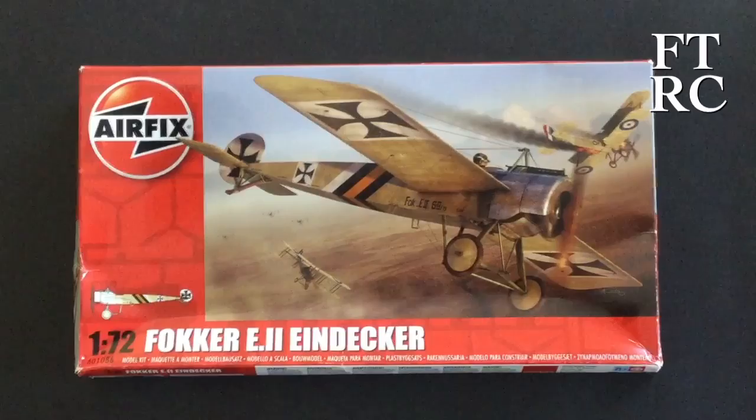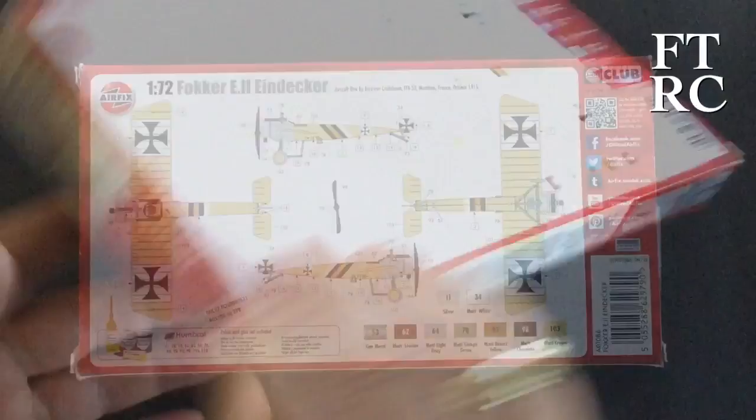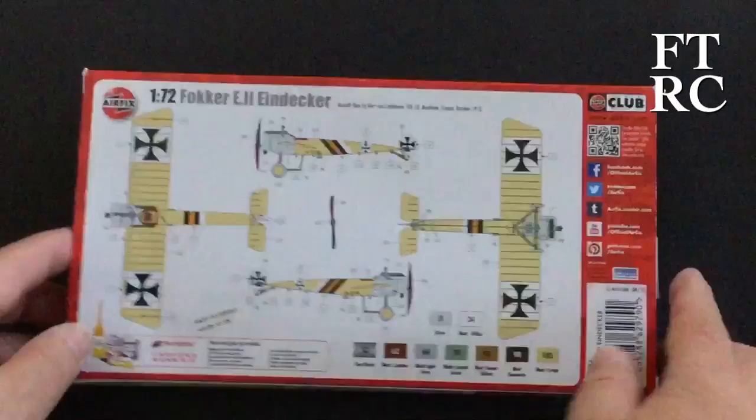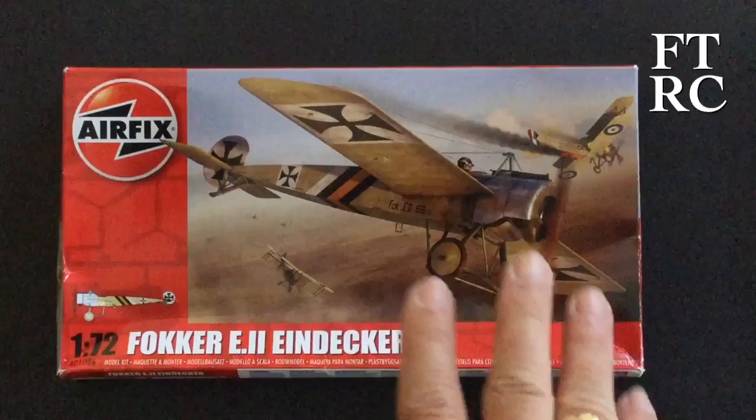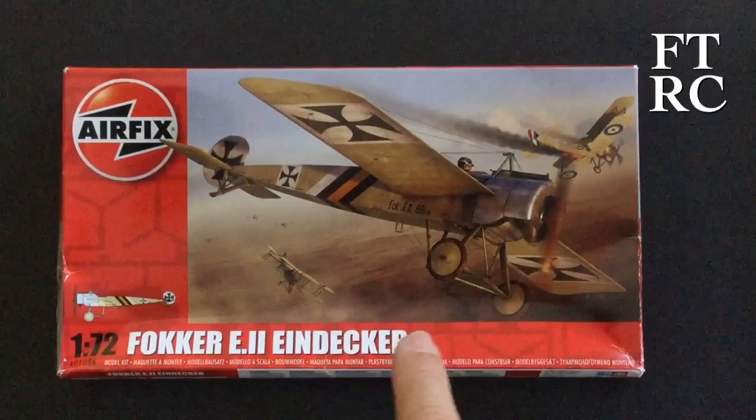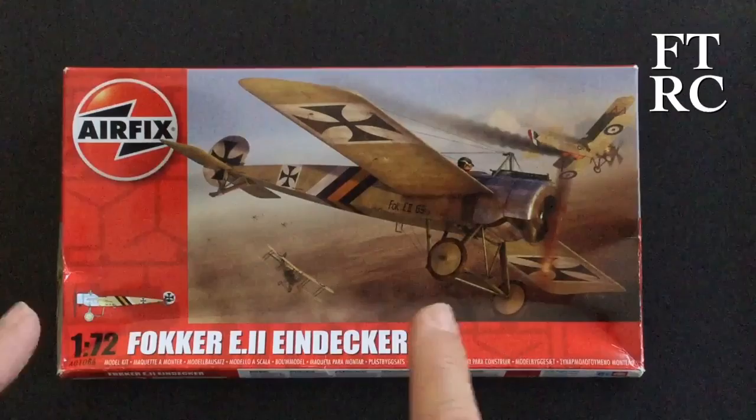It's a typical Airfix box — lovely and small — with a painting guide on the back that's pretty spot on, and it gives you all the decal placement too. There's a bit of blurb on the side. They're lovely little kits. I grew up with Airfix — my first kit was an Airfix Spitfire in the bag. Let's have a look inside the box, because I took some photographs of the sprues when I first got this. A few people were interested in the quality, and I was blown away — it's so clean.